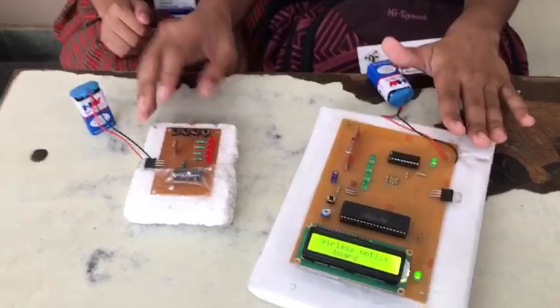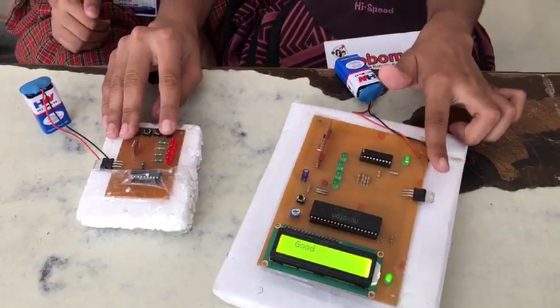This is a fire test. This is a NodeMCU and this is a remote. When we press the first switch on the remote, the first message will be displayed.